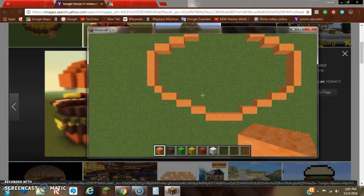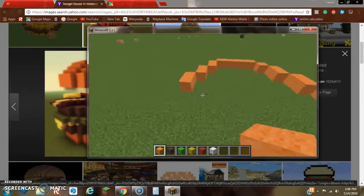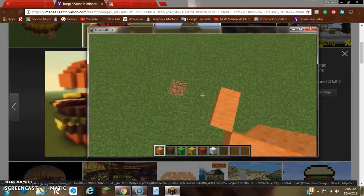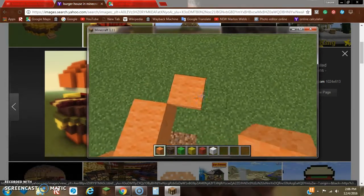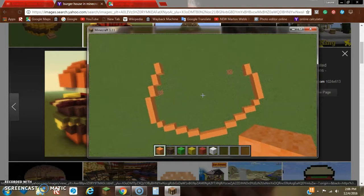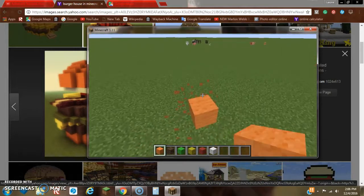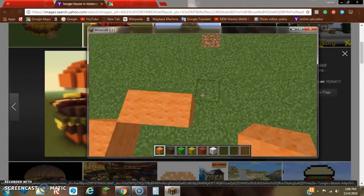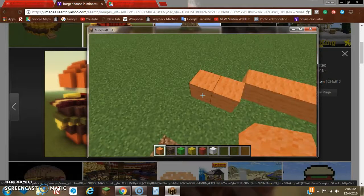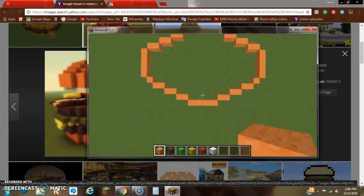We do have a little problem here — it's not exactly looking right. So instead we could scrap that idea and go up by one just to make it look a little bit better. Just remember, the ideas are endless. They just need to look like a burger — that's the only requirement. We don't care about the exact shape, the only requirement is to look like a burger.